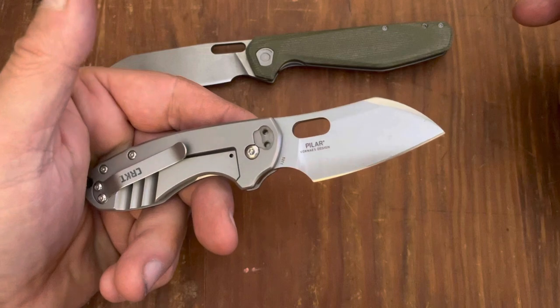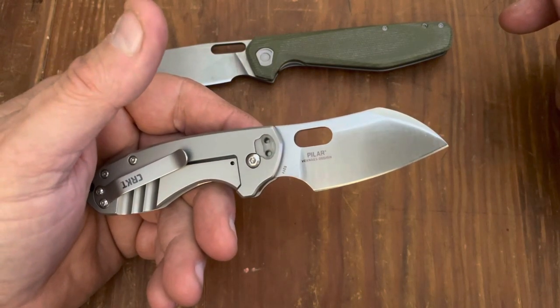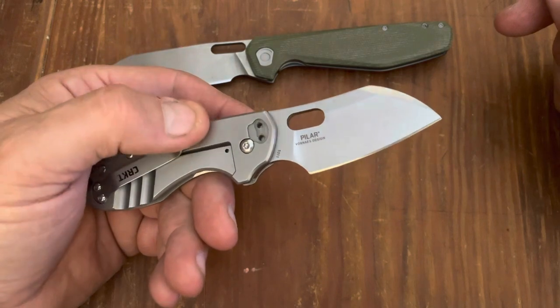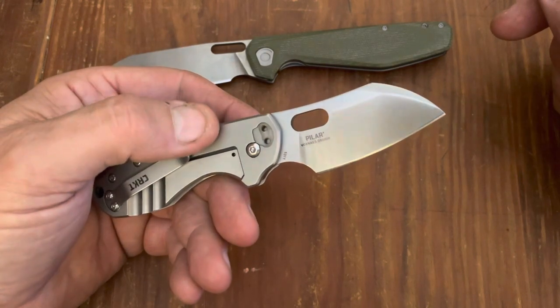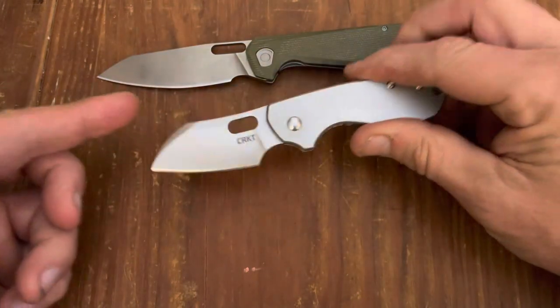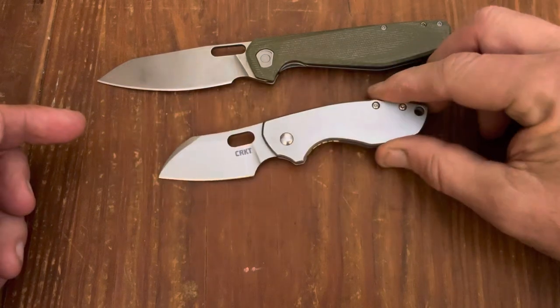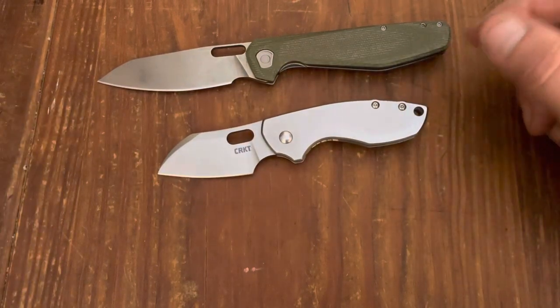This is a Jens Anso design, and if you look at some of the other knives he produces, they go for 50, 80, or even 100 dollars on Amazon or Blade HQ or wherever you find them. So I'd much rather lose a 20-dollar knife than a hundred-dollar knife.